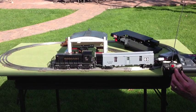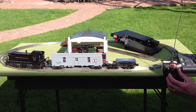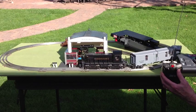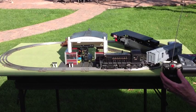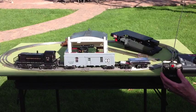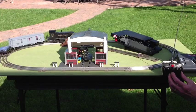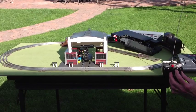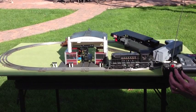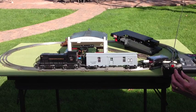Now for direction control. Pushing the lever to the right causes the train to come to a halt. The train is moving forward. Direction lever to the right halts the train, then it moves backwards.